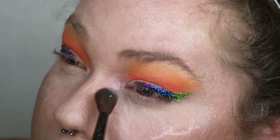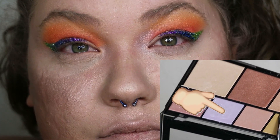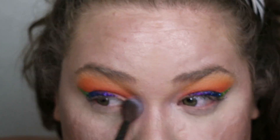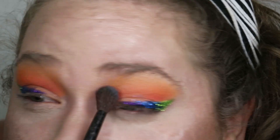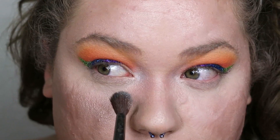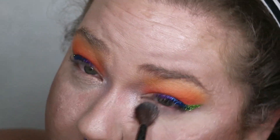Now that my face is done, I'm taking the NYX Strobe Genius palette and dipping into that purple highlighter with my large blending brush, applying that to the inner corner of my eyes. In person it seemed more like a purple powder than a highlighter, so to get that real highlighted feel I topped it off with some Ice Cold Skin Frost by Jeffree Star.